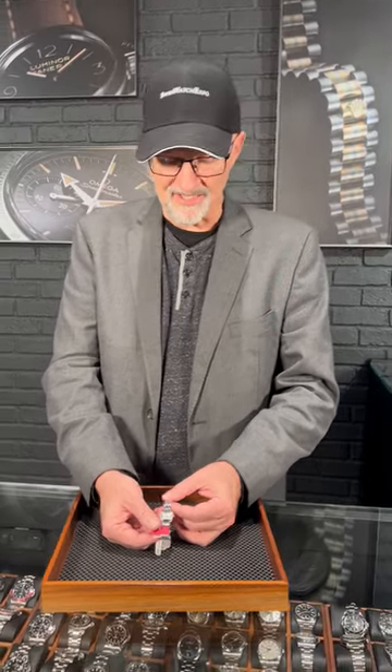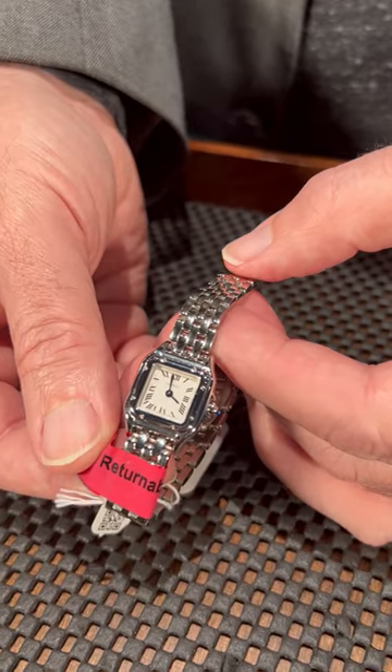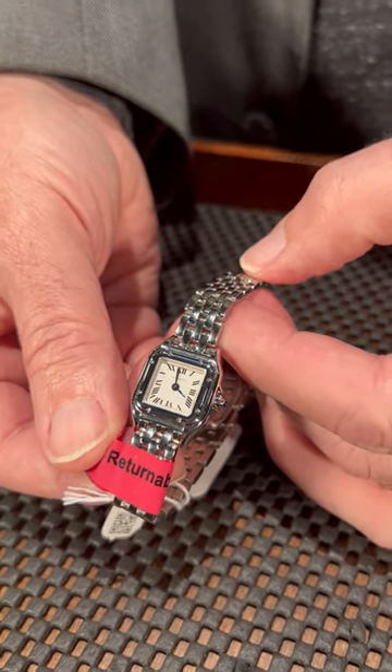The Panthère from Cartier is really a watch that's more like a piece of jewelry that happens to tell time, which makes sense because it goes back to a piece of jewelry Cartier made in 1925 that used this link. When you look at this watch, if you're looking for a really dainty, very feminine one, this is the mini size.